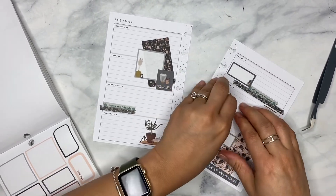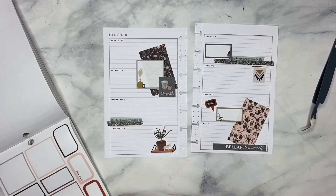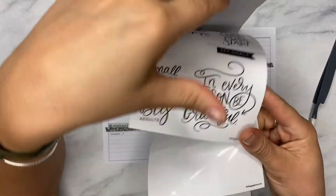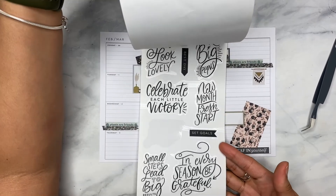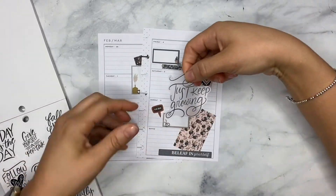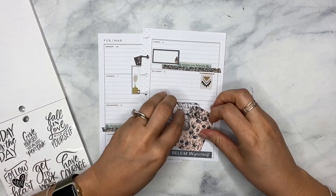I feel like I'm missing a quote or something, so I'm just going to dig into my black-and-white book because there are plenty of quotes in here. Let's look through real quick. I think I'm just going to keep with the theme of growing, and I want to pop this one right here. I'm just going to white out this line.